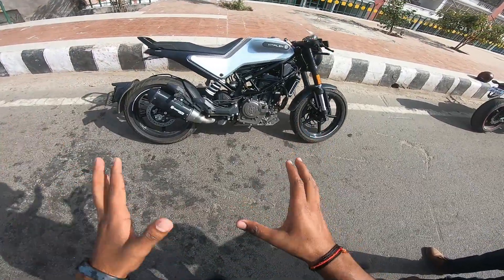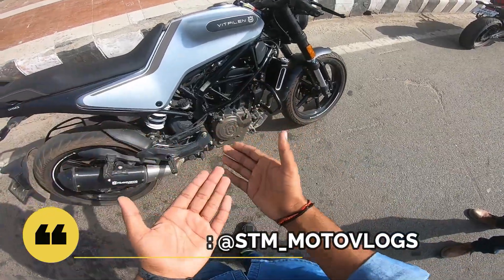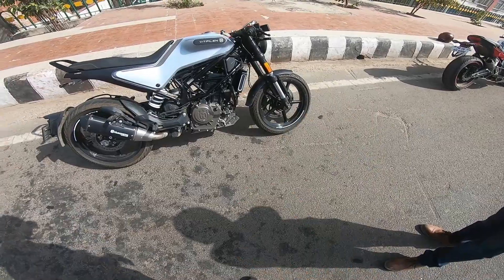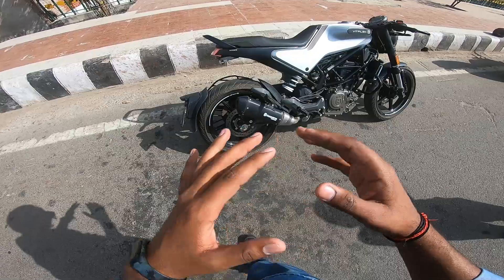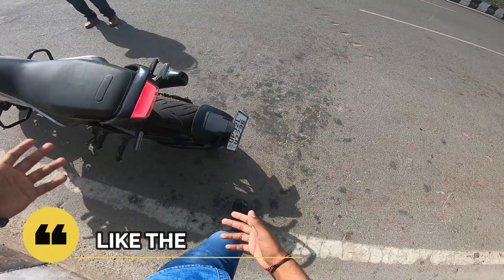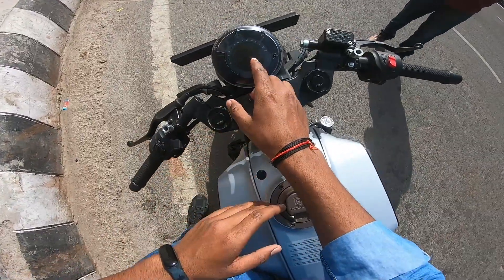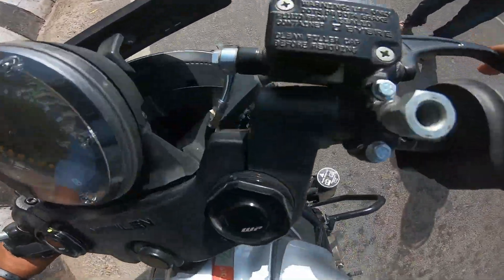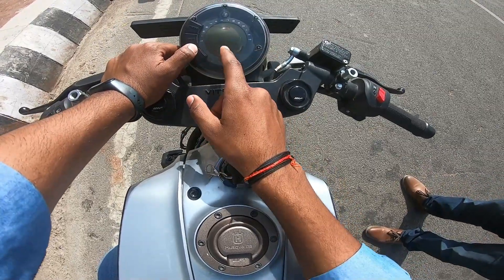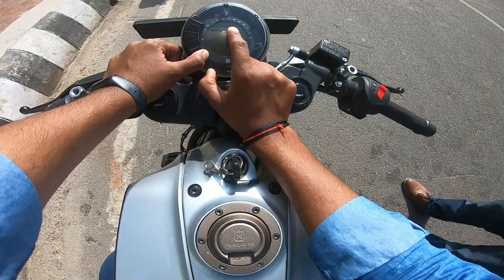Talking about power figures, it has a 250cc engine, same as the Duke 250cc. If you compare the two, the engine is also the same as the 250 Duke, and the radiator is in front. The overall look is cafe racer type. Tire size and model design are similar, with just a little difference. It has dual channel ABS and dual disc brakes.